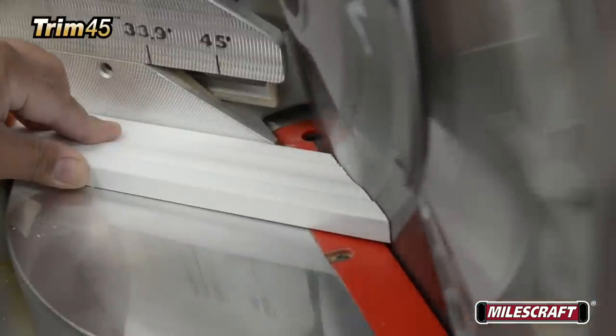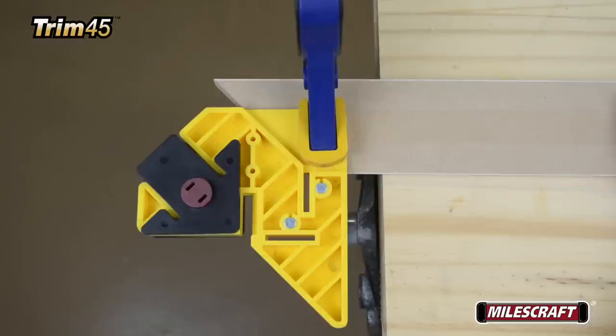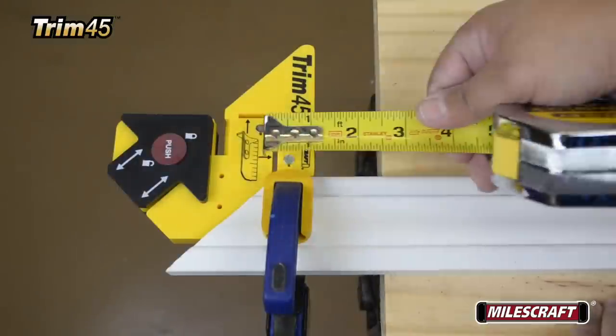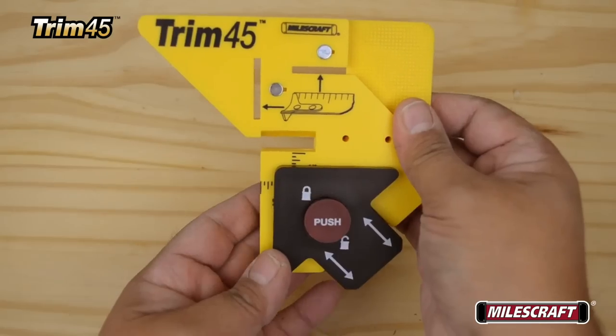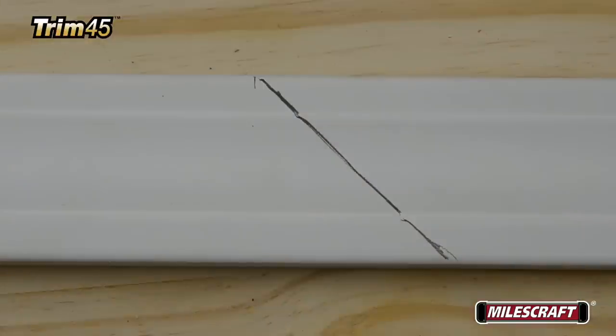Unique to the Trim 45 is an adjustable reveal setting ranging from 1/8 to 1-1/2 inches in 1/8-inch increments, allowing it to be used on any project in any home or at any job site, giving it outstanding versatility and usability.